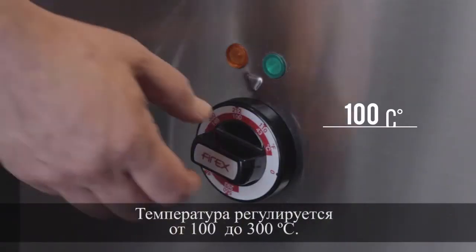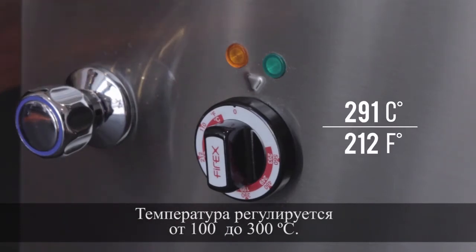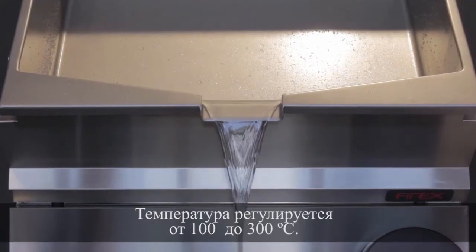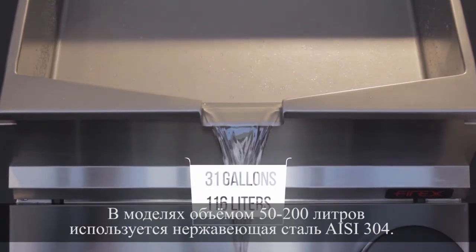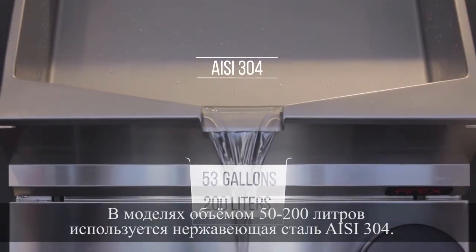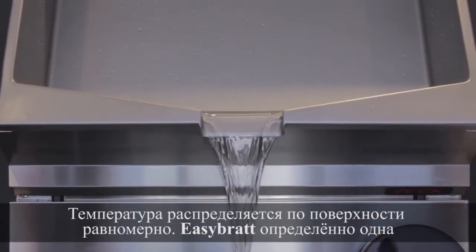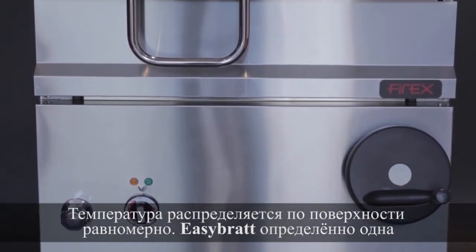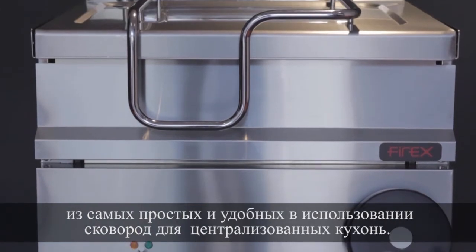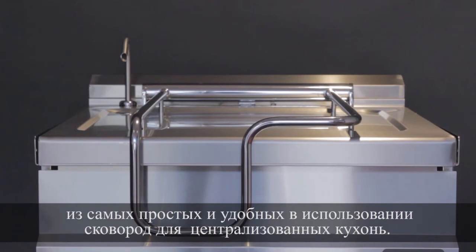Temperature regulation ranges from 100°C to 300°C. With a product range from 50 to 200 litres, the use of stainless steel ASI 304, the uniform heat distribution that allows you to cook at high temperatures and its great robustness, the tilting brat pan EZ-Brat is definitely one of the simplest and easiest to use for medium-sized centralized kitchens.